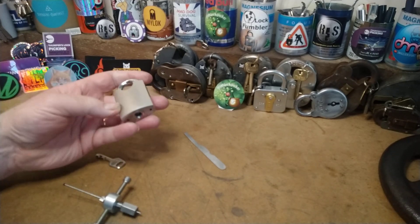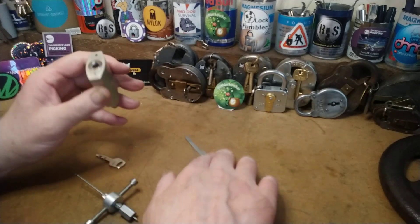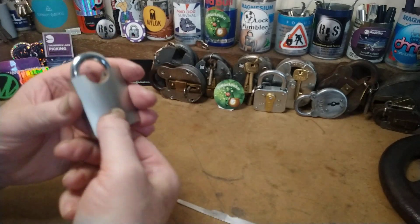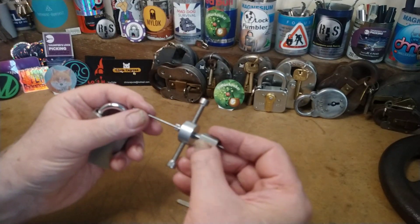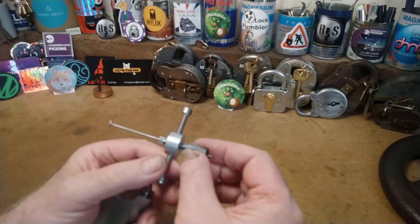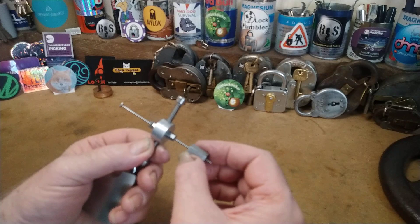Just want to do a quick shout-out for mcxplores — thank you very much for helping me with this cheap Chinese disc detainer lock. That's my bit of kit that I'm using to pick it with. It's a homemade pick — it's a bit wobbly, but...